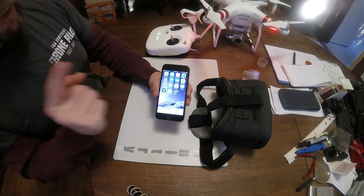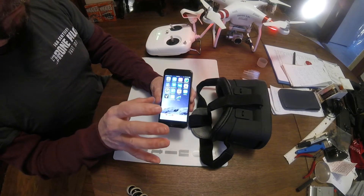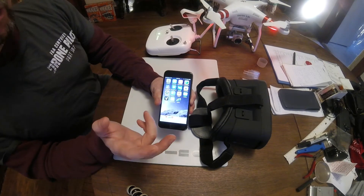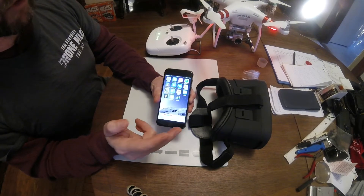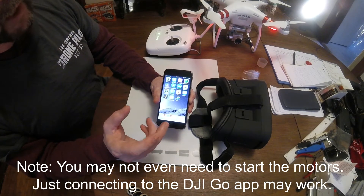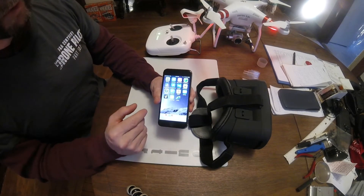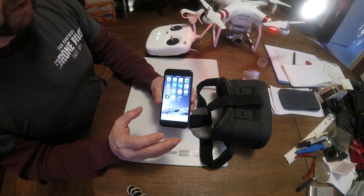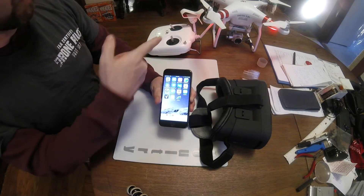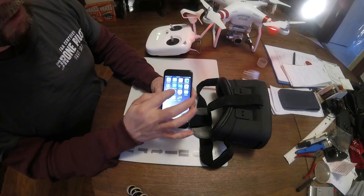I've gone ahead and got the Phantom 3 fired up and connected to Wi-Fi, so that's all ready to go. I want to make a note here: if this does not work when you initially go into the Teleport app, try going into the DJI Go app first and start your motors that way. I tried this a couple months ago and actually had to do that, but more recently I haven't. Maybe the app has been recognized. But if in your case this doesn't work, go ahead and start the DJI Go app, start the motors running on your Phantom, and then fire up the Teleport app — and that should do the trick.